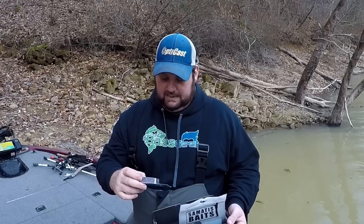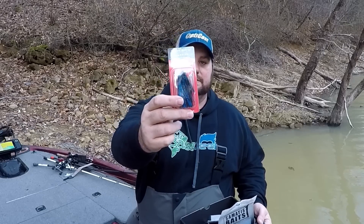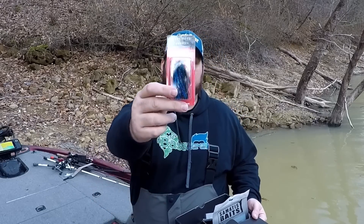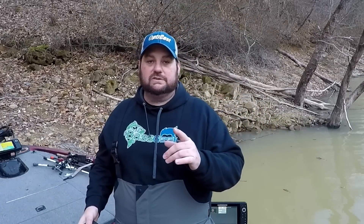Last but not least, as always something that is super nice this time of year — and in this type of water, a finesse football head. I'm going to show you something that in the early spring, as the bass — especially the smallmouth — begin to group up, this is a technique that can really do some damage.